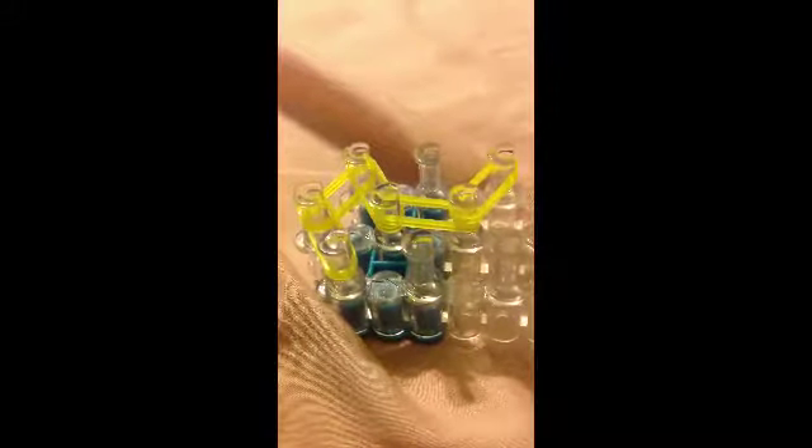Then what you're going to do is you're going to take two more, go from here to here, here to here, here to here, and here to here.